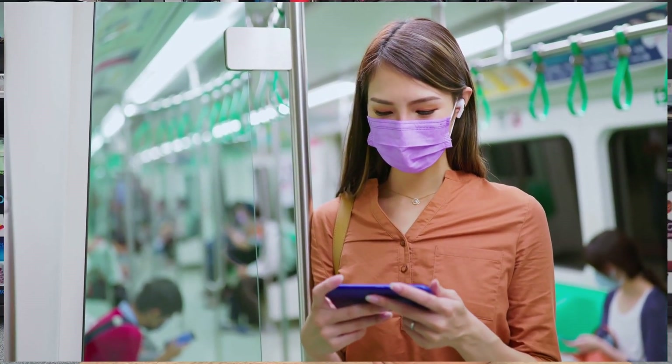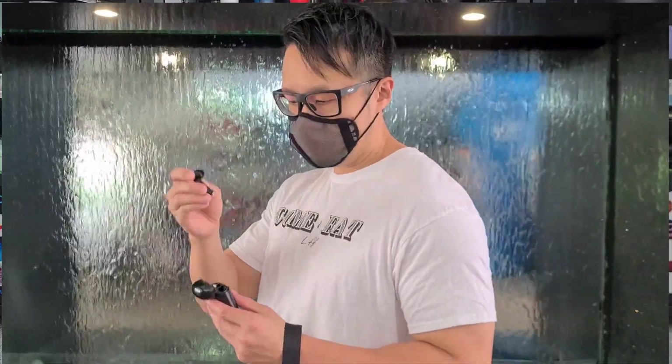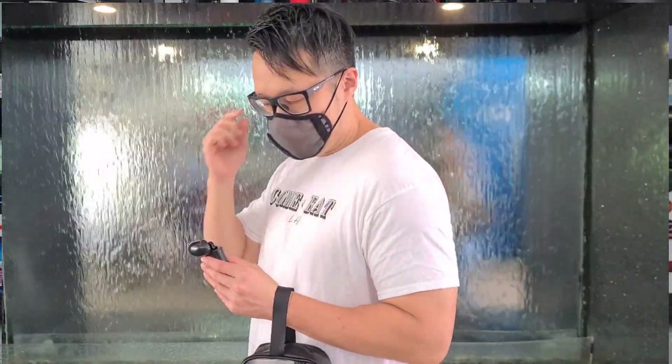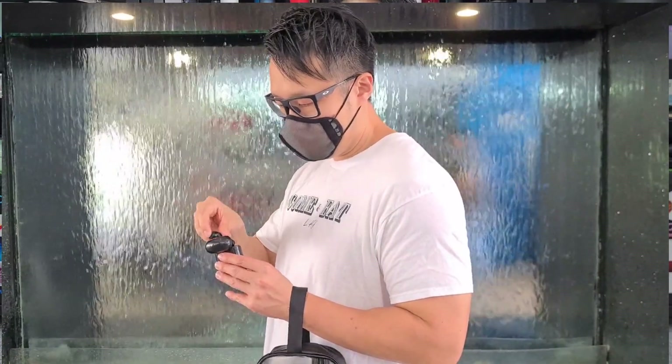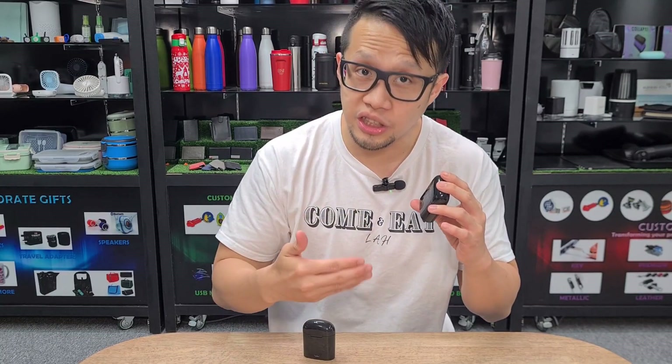For those who are commuting, you can use it on the go, when you're exercising, or when you're going outdoors. The best part is that when you want to charge, you can just put it inside the case and it charges like this. There's a battery inside the case which gives you a charging boost.